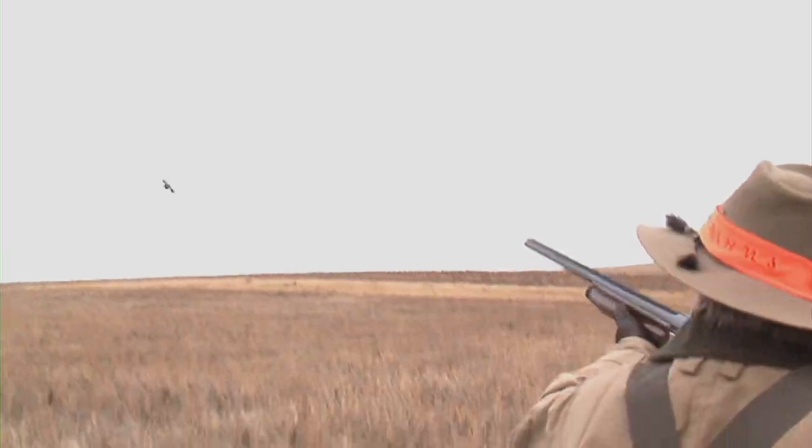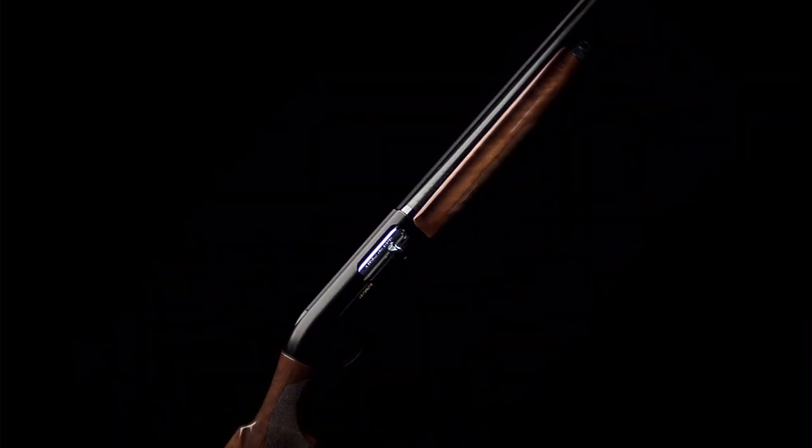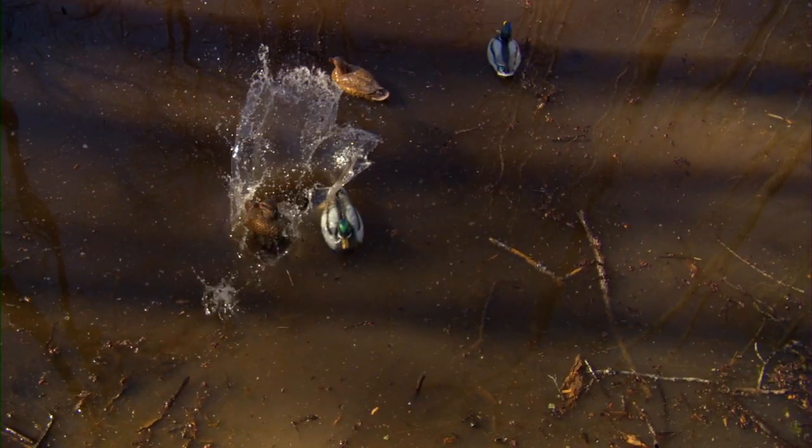Superbly balanced, the Montefeltro 20 gauge tips the scales at only 5.5 pounds. Chambered for 3-inch magnum ammunition in both the 12 and 20 gauge, the Montefeltro is at home in New England woodcock cover or duck blinds in Louisiana.